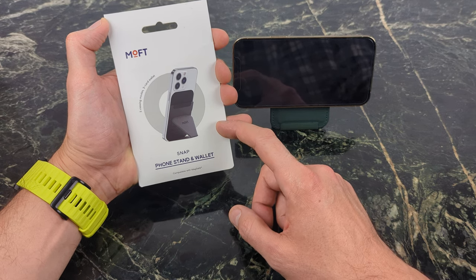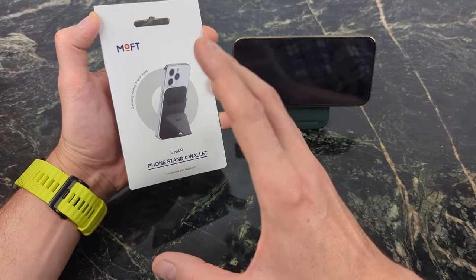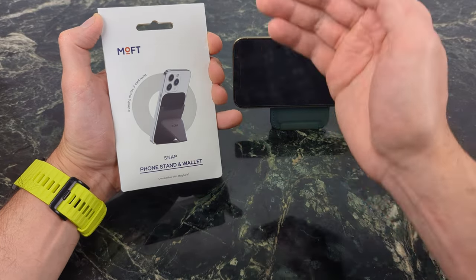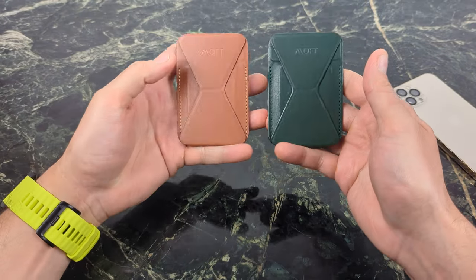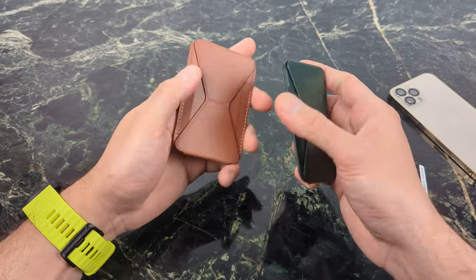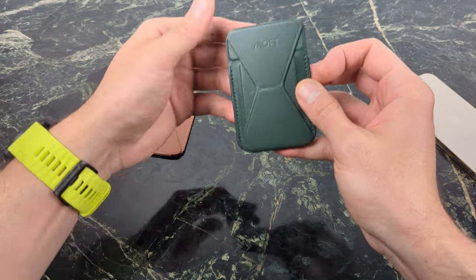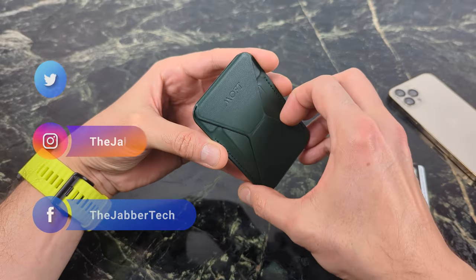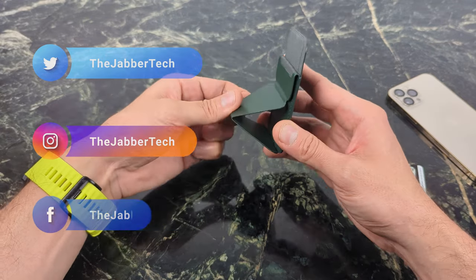Let's take a look at the Snap Phone Stand and Wallet, because I don't like to have more than one bulge in my pocket — sometimes I like to put a wallet on the back of my phone, put my ID and credit cards, and I'm good to go. They feel really nice and are made from vegan leather. I like the color choices. But forget about color — let's talk about the origami class this designer took to come up with this really cool idea.